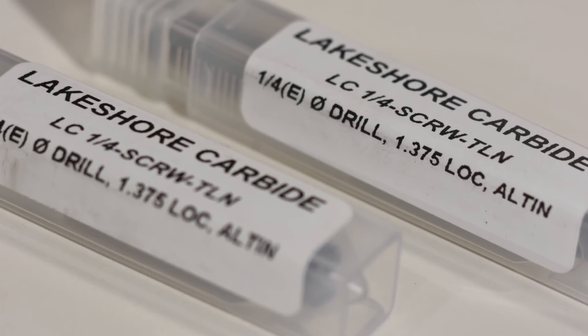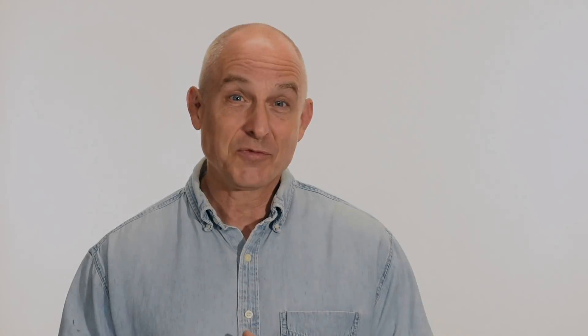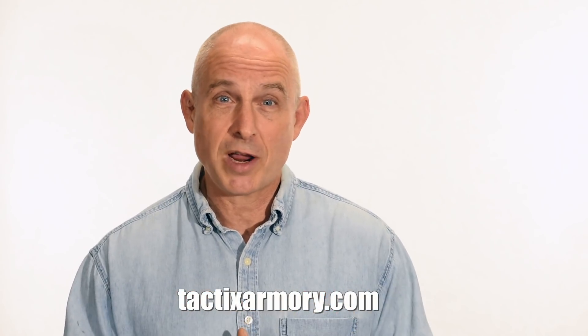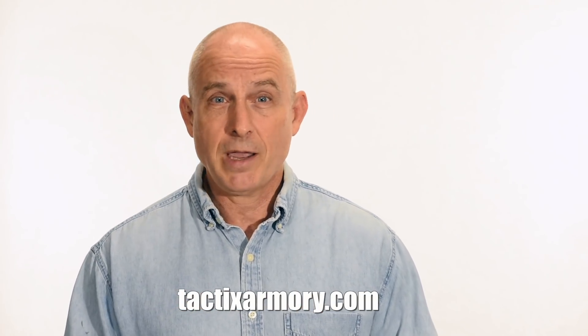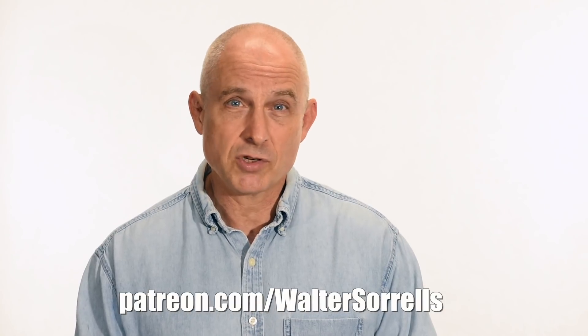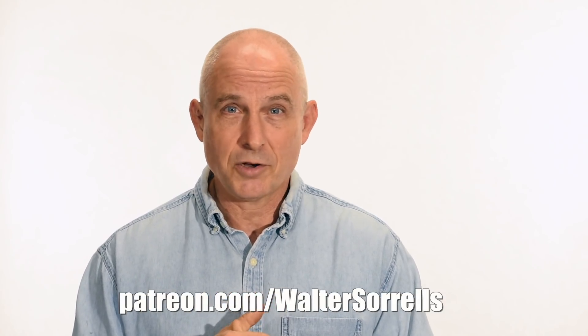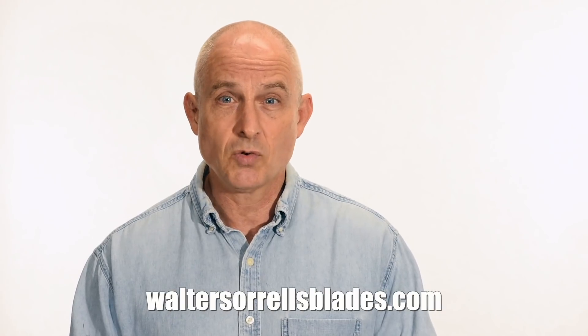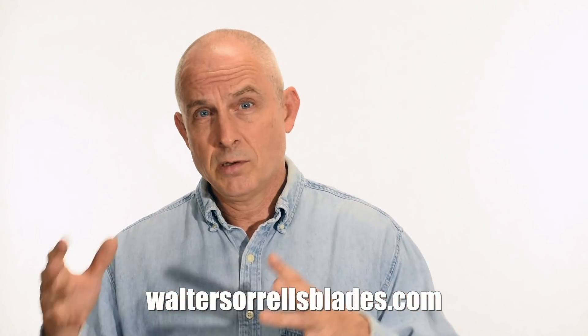Hope you enjoyed that. Thanks for watching and see you soon. If you like what we're doing here, please subscribe and make sure you click on that bell so you get notified of all the latest videos. Want to buy a knife from me? Check out my modern blades at tacticsarmory.com. Digging the channel? You can support our video-making efforts on Patreon — I've been making these videos for about 10 years, so I hope you'll show some love for all that hard work. Link in the cards and description. Finally, if you're interested in making Japanese swords, check out my full line of Japanese sword videos where I show how to forge Japanese swords, as well as how to polish them and make fittings, handles, and scabbards. WalterSorrellsBlades.com.